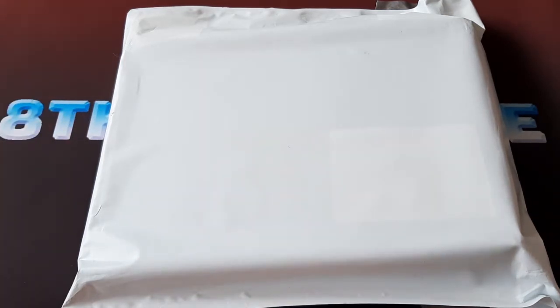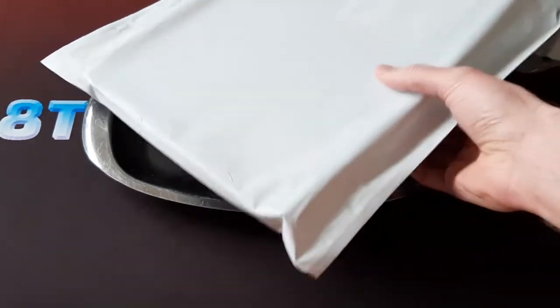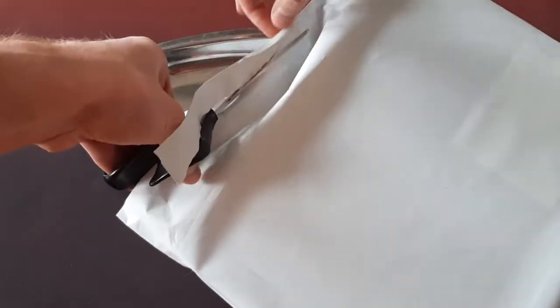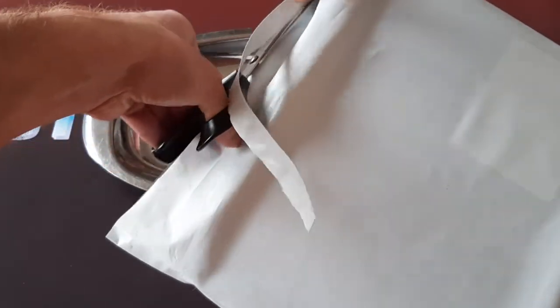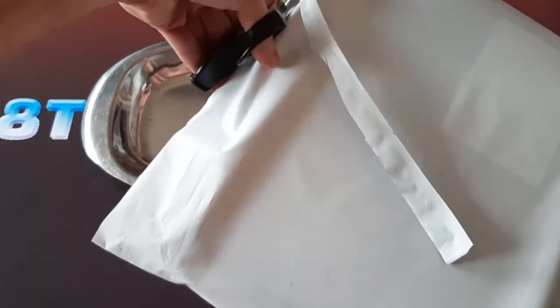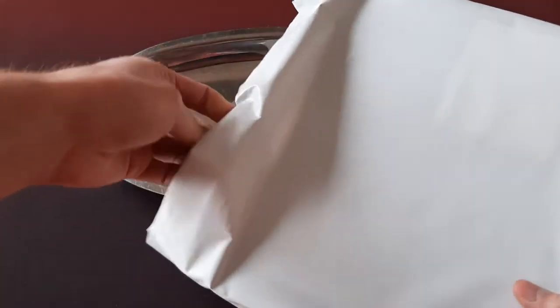So now let's get this out onto a tray and open this up to see what is inside. The value can change drastically depending on which version of 1st Edition LOB it is. But regardless, any version does have quite a bit of value. So even if it's not the North American one, it'll kind of suck, but it's still going to be a nice lot regardless.